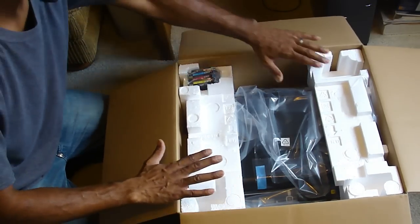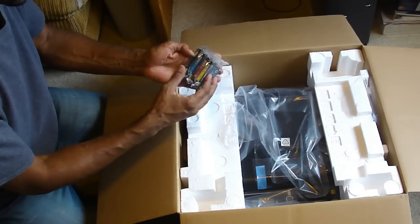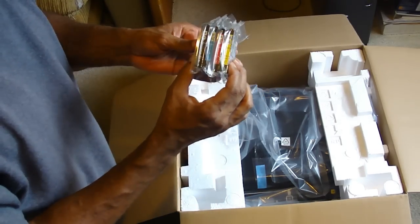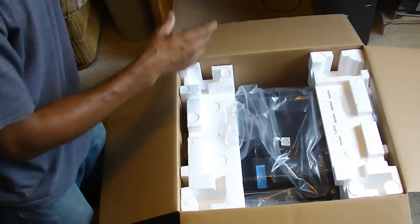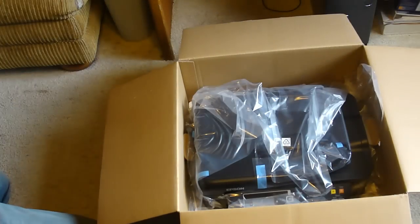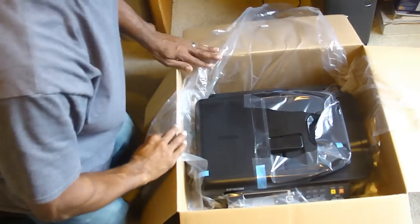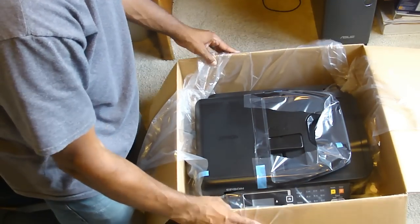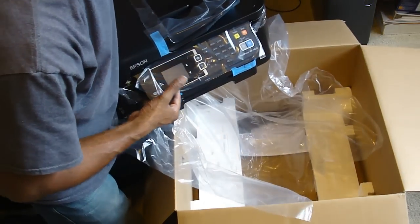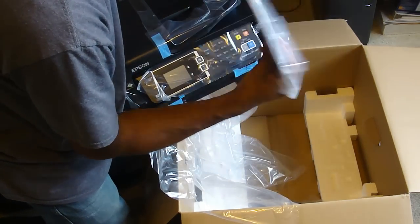Now let's see what's in here. It's packaged well — you've got your styrofoam. Here are your little ink cartridges, which probably only have a little bit of ink in them. You get black, blue, red, and yellow. And on the inside of the box you have your power cord and installation disk with instructions.